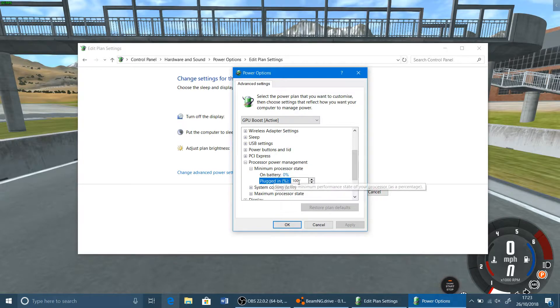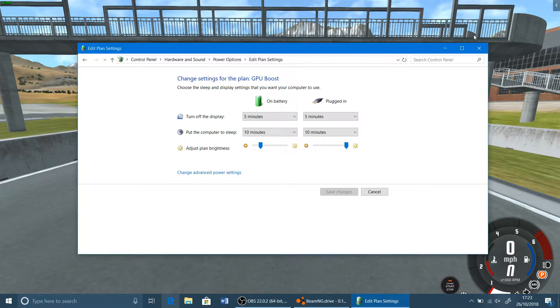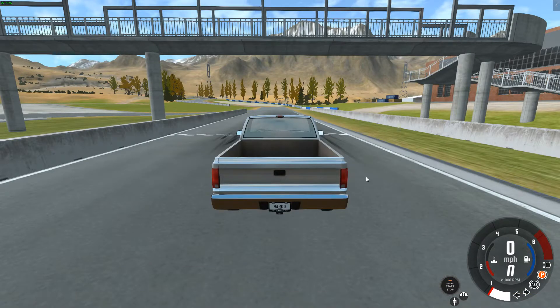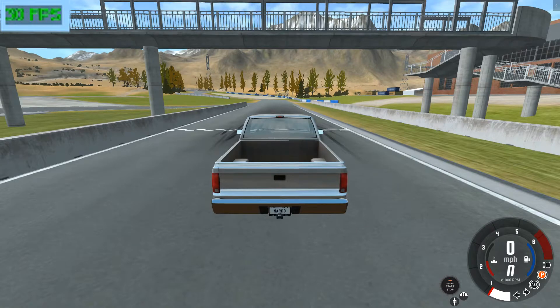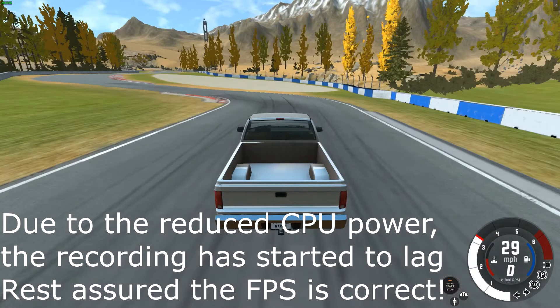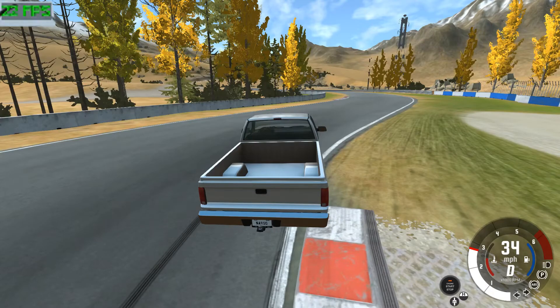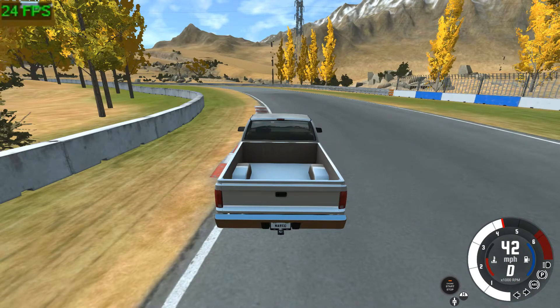By simply changing the maximum processor state to 60 on battery and 60 on plugged-in, you're redistributing where the power goes inside your processor. Right off the bat, I've shot up straight from 23 frames per second lower, and we're hitting as high as 32 now — a dramatic difference. And if I spend a little bit of time driving around, you'll see that where we were dipping into the low 20s or even possibly the high teens, we're now primarily sticking above 24, which was just not really happening before.